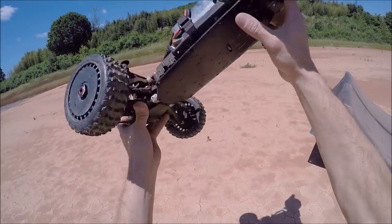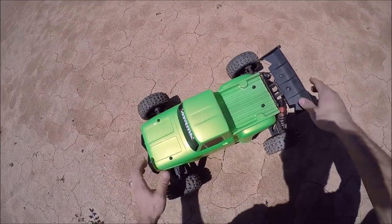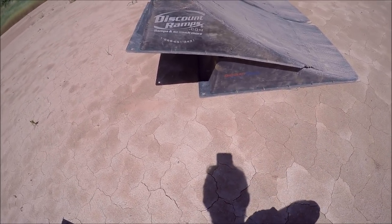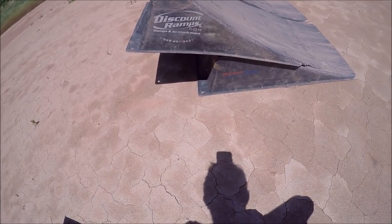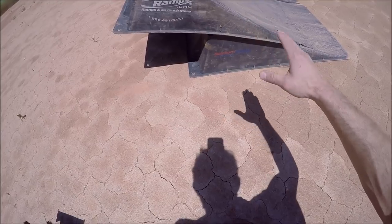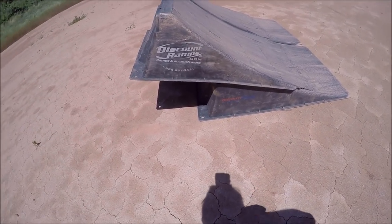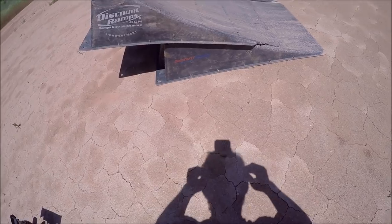A lot of guys have been asking about my ramps, so I'm going to let the cat out of the bag. These are two different versions of the discount ramps — for some reason you can't get them anymore, I don't know if they're out of production or out of stock. The ones on the bottom are the new style ramps which have less of an inclined lip, they're a bit flatter. The ones on top are my old ramps that I've had for a couple years — they've got more of a lip for more vertical height. I've got that mounted about a quarter of the way up on top of the lower profile ramp.